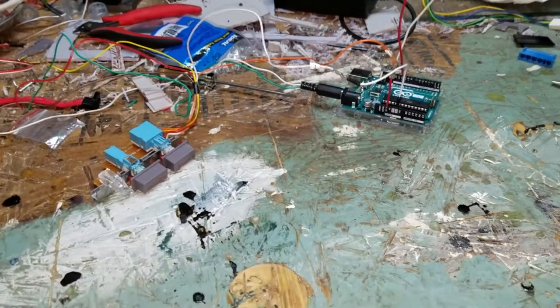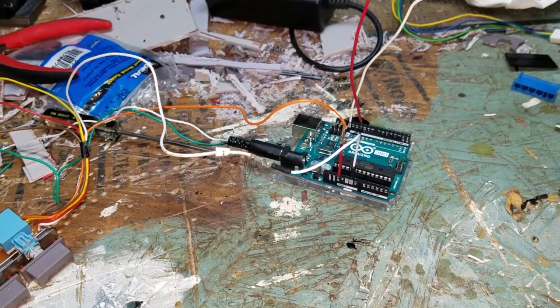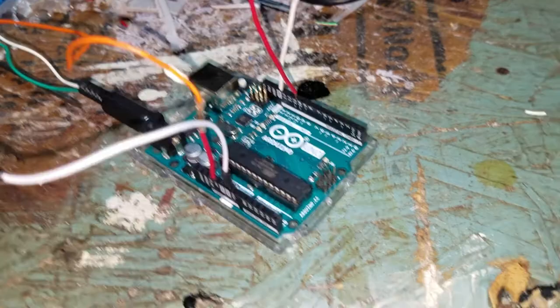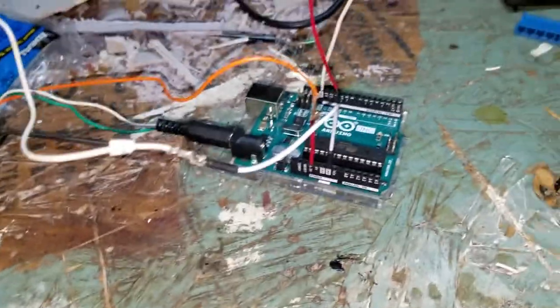Alright, so we're coming at you with another update video on the NES GPU build. Right now we're working on some sound effects for the console. I'm utilizing the Adreno and I have that coming out to two little buzzer speakers. This Adreno doesn't actually have enough onboard memory to have a music file.